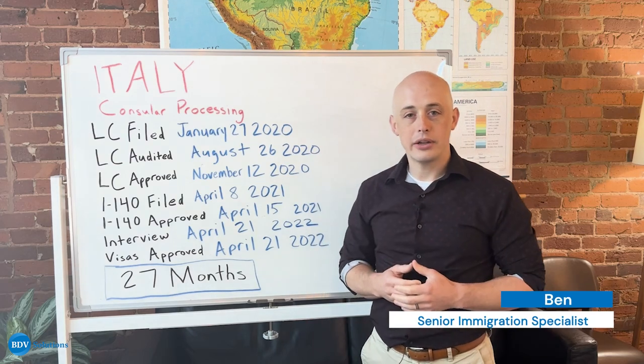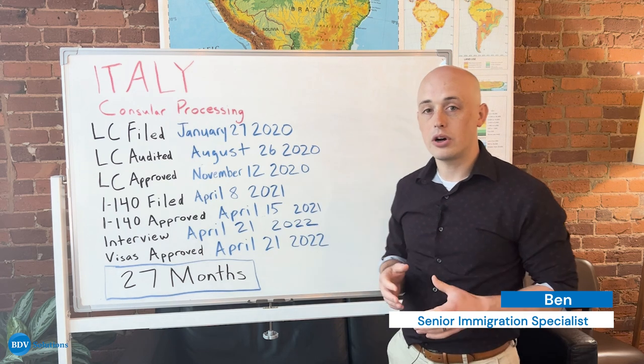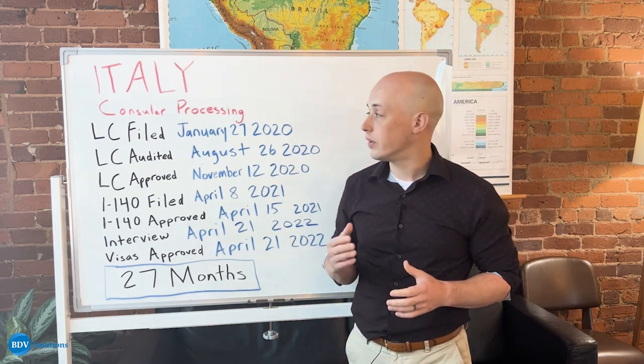Hi, my name is Ben McEwen. I'm a manager and immigration specialist here at BDB Solutions. Today we're going to be talking about a consular processing case coming out of Italy.